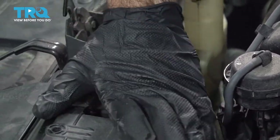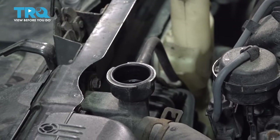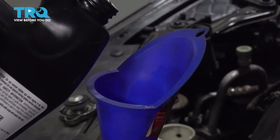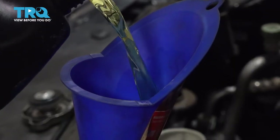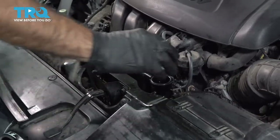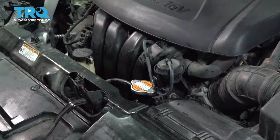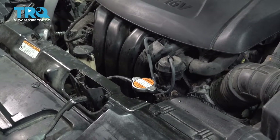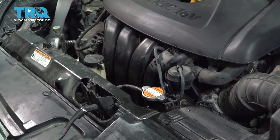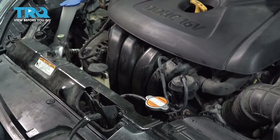To fill our radiator, we're going to push down and rotate our cap counterclockwise and lift off. Put a funnel in place and fill it. We're using 50-50 pre-diluted coolant — no need for any water. Now that we've added coolant to the radiator, put your cap on and tighten it down. You want to start the engine, let it get to operating temperature — usually the fan will operate three or four times. Turn off the engine, let the radiator cap cool to the touch, then open the cap and add coolant if needed. This will allow trapped air to be removed from the system. Check for leaks and make sure your overflow tank is filled between the low and full marks.